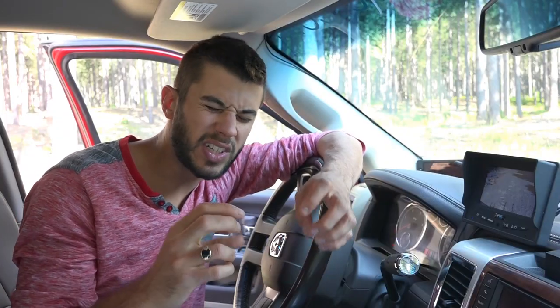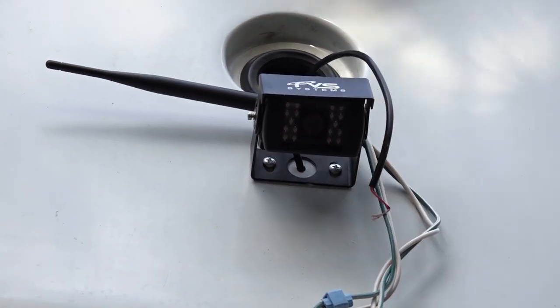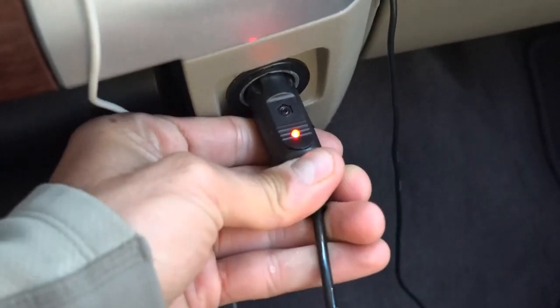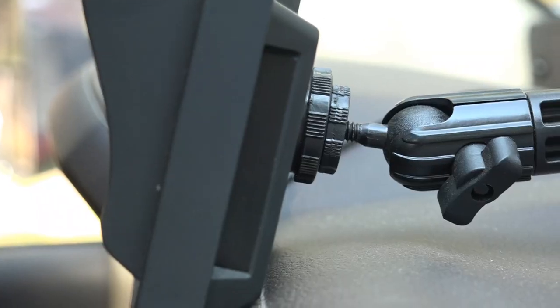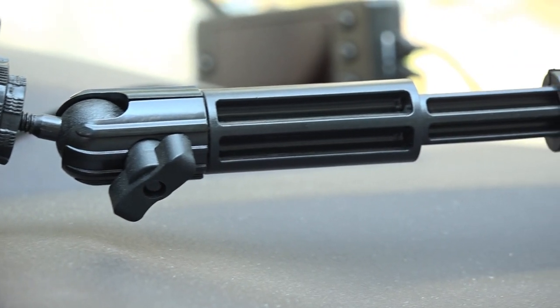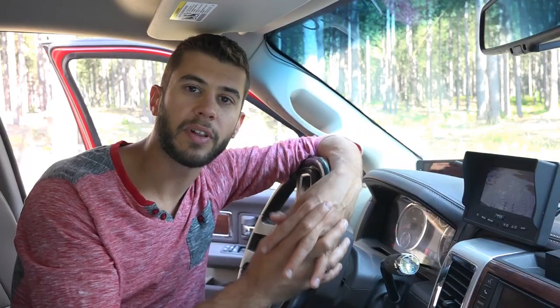It does have a little rain hood that was a little bit difficult to get installed on top, but once we got that installed it looks really nice. After getting the camera installed, we came up front and put the monitor together, which is basically just plugging in the 12-volt receptacle and mounting the windshield suction cup mount. It extends and moves in all kinds of different ways, so we found a position that we really liked.